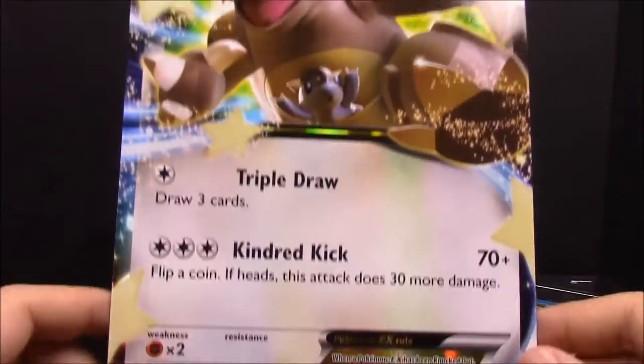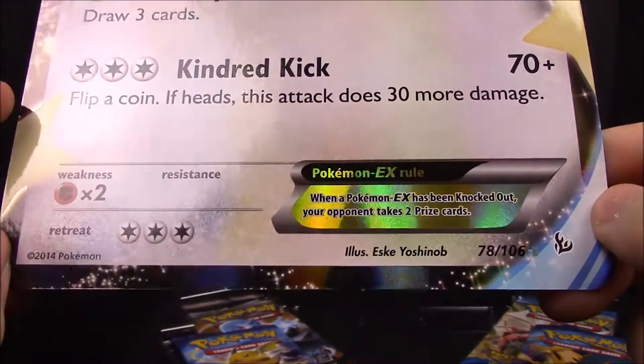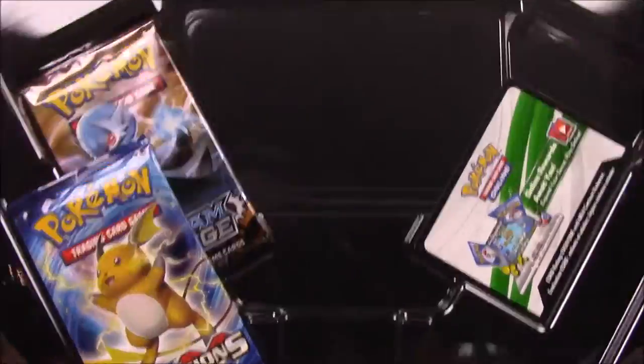There again is the full size Kangaskhan EX card — now you can read everything. Put your glasses on!